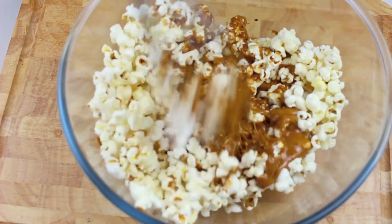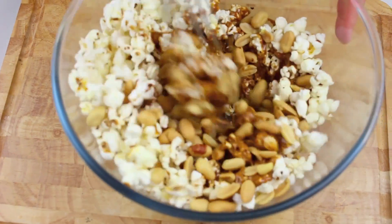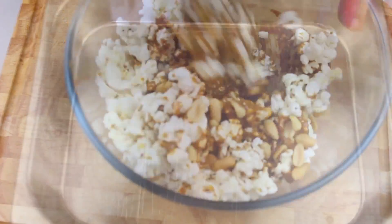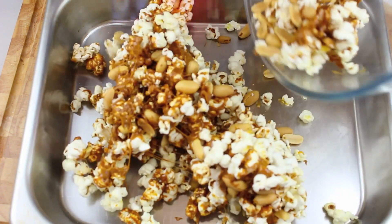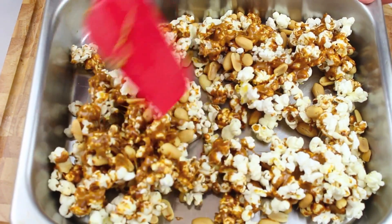While we're mixing it around I'm going to add in half a cup of salted peanuts. Keep on mixing it around until it's well combined. Once it's relatively combined I'm going to place it into a baking tray. It doesn't have to be completely combined because we're going to be stirring it while it's in the oven anyway.